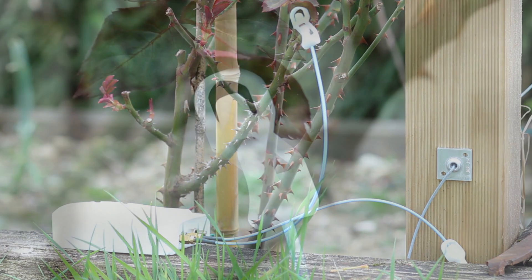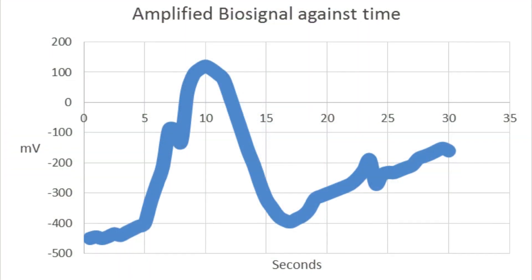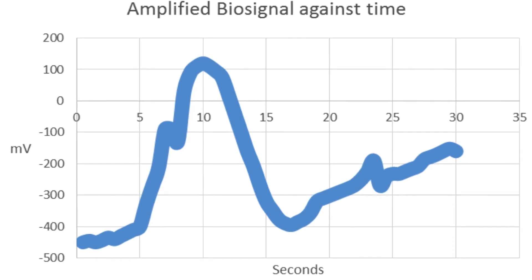We can take the electrical signals that these plants are emitting and turn them into audible noises that people can hear. We can also turn it into interesting data where you can see the electrical signals on a screen and you can study them and learn so much about your plants.